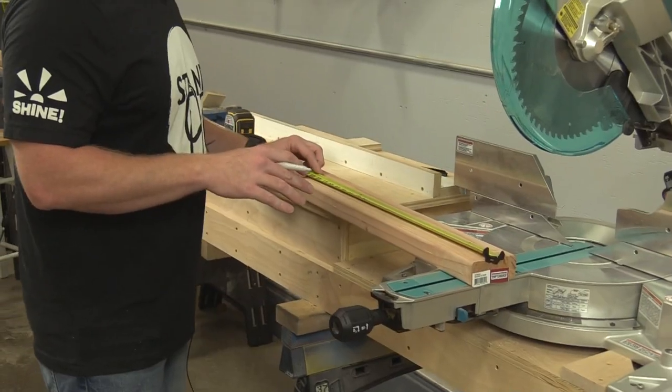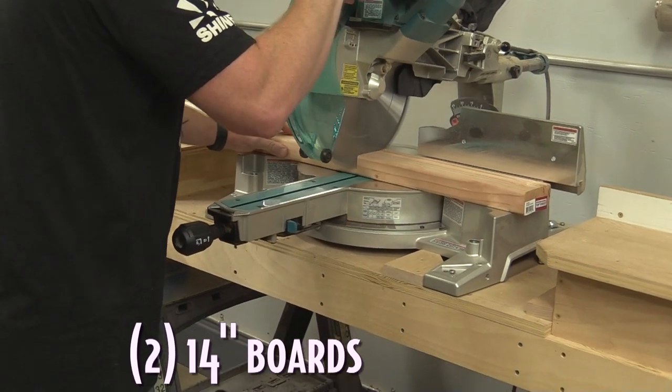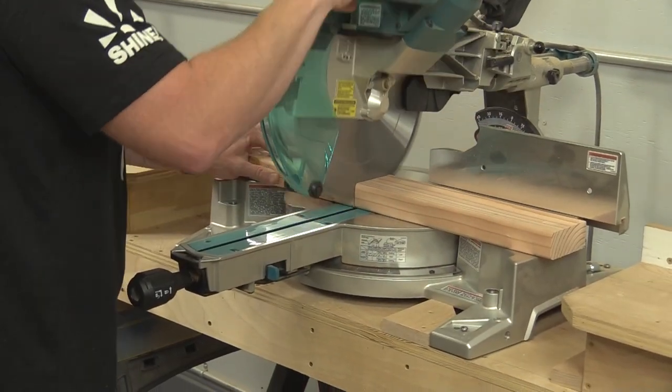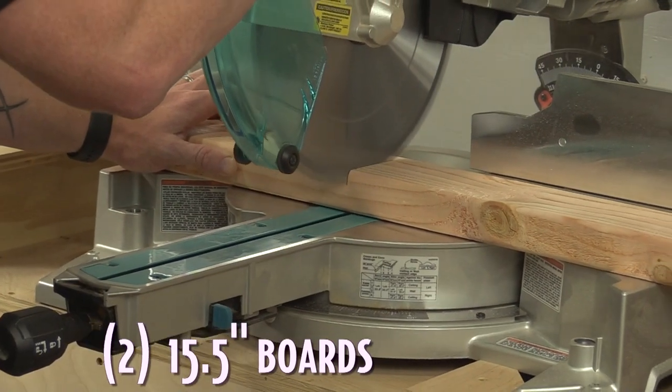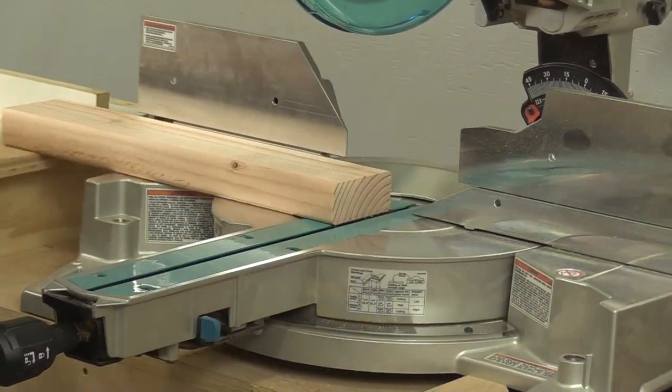I'm going to cut two pieces at 14 inches and those are going to be the top of the base which will attach to the bench. With the piece left over, I'm going to get two legs for the base cut out of it at 15 and a half inches each.